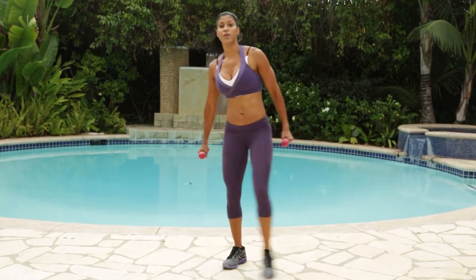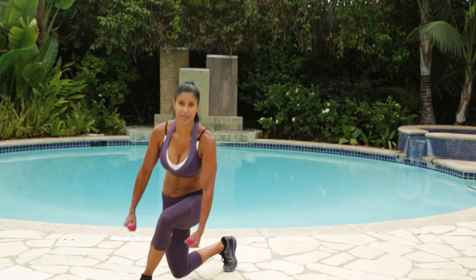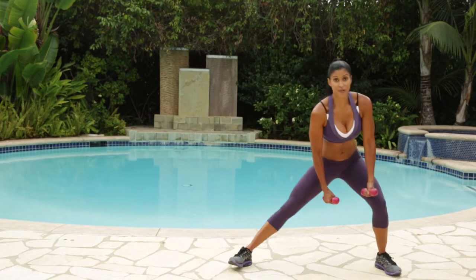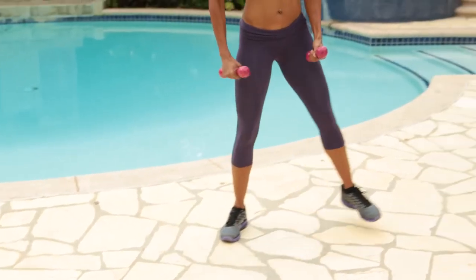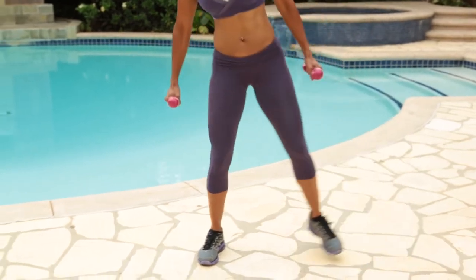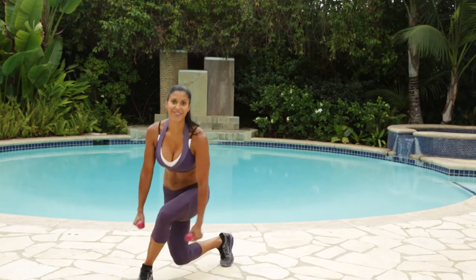You got to start somewhere. So maybe this is not the one to start with — that's okay. Or maybe you want to try this workout and do 15 seconds at a time per move, that's all right. You have to start somewhere and then build on that. Good job. Get really deep into that curtsy, that lunge and the curtsy.